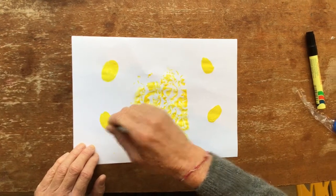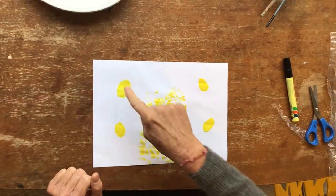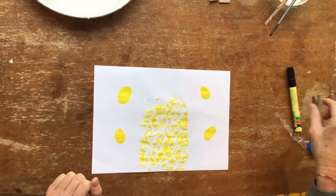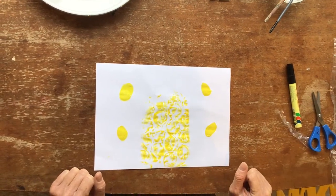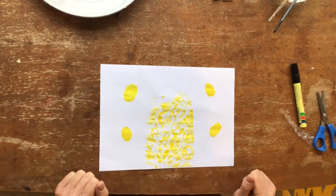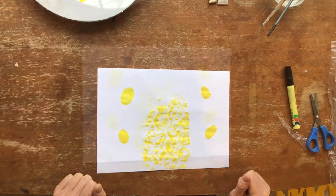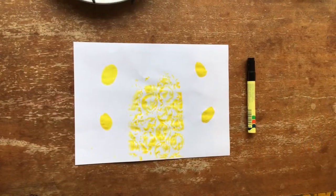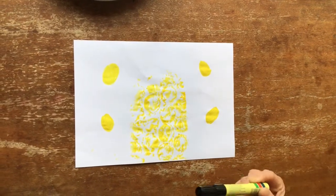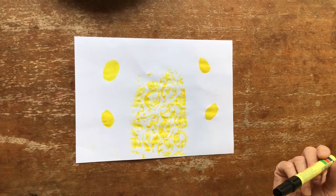Let's see how many bees I've got — one, two, three, four bees. Now what do these bees need? I'm going to let this dry for a little bit so that I can add in the details. Mrs. Stewart waited a bit for the yellow paint to dry.